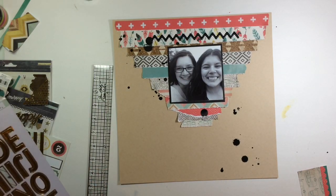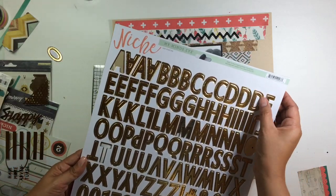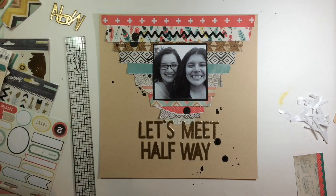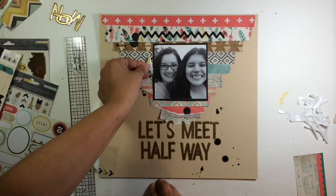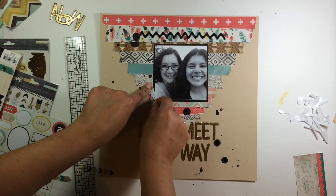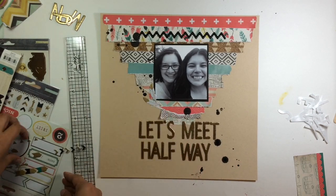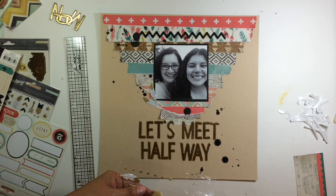I pull out the alphas that came with the kit — they're from 'The Niche' collection, maybe Pink Paisley, I'm not sure. I go ahead and put my title down. My title is 'Let's Meet Halfway,' because that's what I told Erica: if you really want her, I'll totally meet you halfway. I thought that would make a really great title. I added that and then added some feathers off of the epoxy sheet.